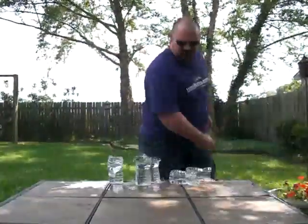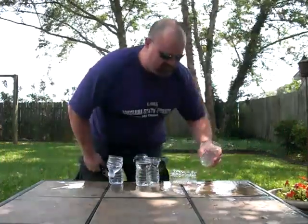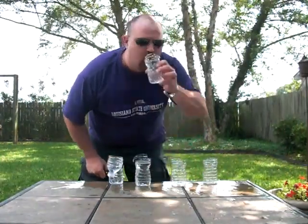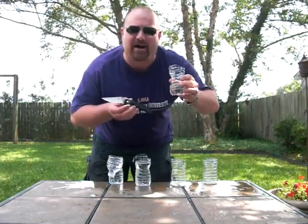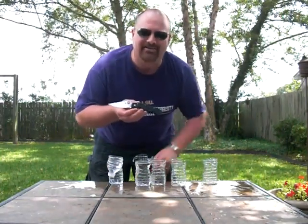And there you have it — the Cajun blaze. Dang, that water still tastes good after getting hit with this Spyderco Military. Y'all have a great day now, you hear? Bye.